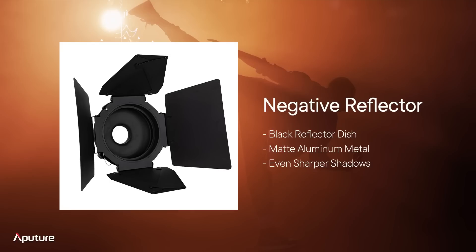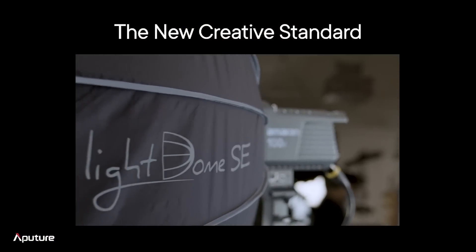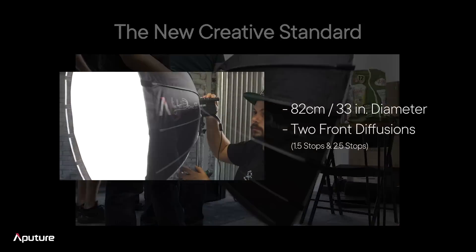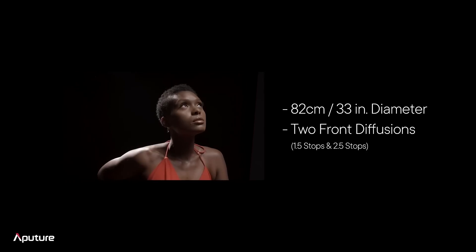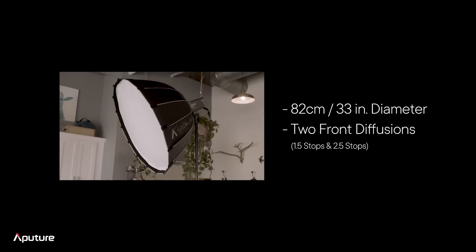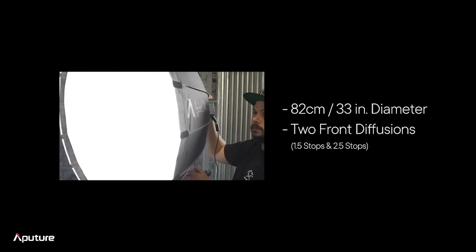Finally, our last accessory is the LightDome SE. This one is really important because for the content creator community out there, we have a separate team of engineers — the Amaran engineers — dedicated to creating the perfect accessories and lights just for you. You have different needs than a lot of the high-end technicians. One of the biggest questions we've been getting is: how do I upgrade the LightDome for my lifestyle? The LightDome SE is what we think is really the perfect diffusion material for what you guys are looking for. When we talk about the LightDome SE: we're talking about an 82-centimeter or 33-inch diameter soft diffusion tool — literally inches apart from a LightDome Mark II. It's also got two front diffusers: a 1.5-stop and a 2.5-stop diffusion material, meaning you've got both solutions — super soft light or maximized output — available and ready.